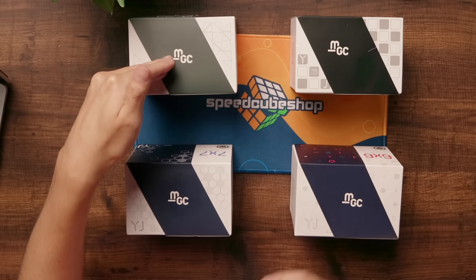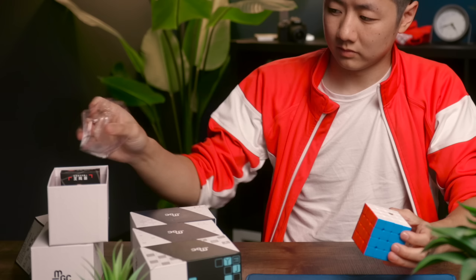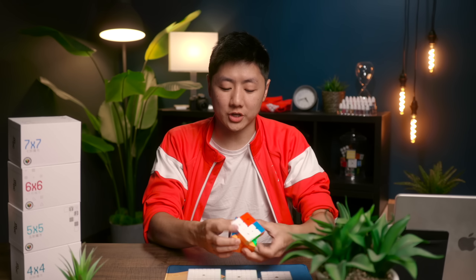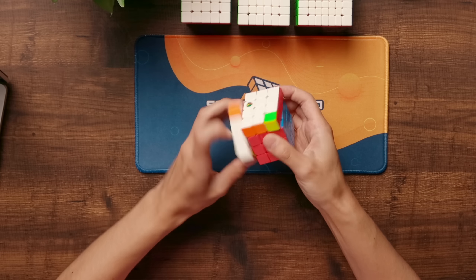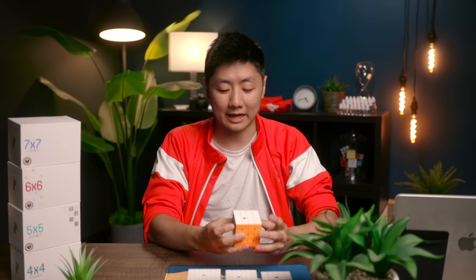Next up we have all of the JPerm big cubes, from 4x4 up to 7x7. These are all MGC cubes and they are all set up the same way. My main for 4x4 is the YJ MGC, and this cube is set up to be as fast as possible with Martian, Lunar, and Stardust.